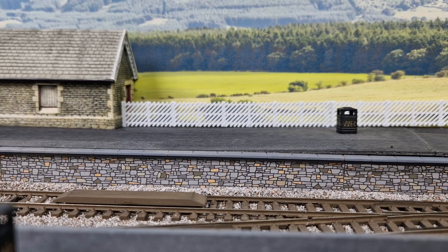Hi everybody, John JMC here. I've had a couple of questions with regards to the uncoupling ramps that I use in my station, so I thought I'd do a quick little video with regards to the actual ramps themselves.